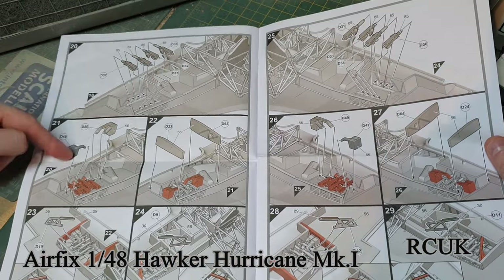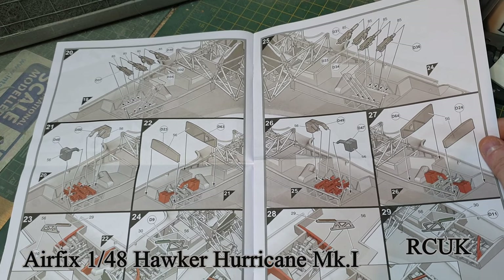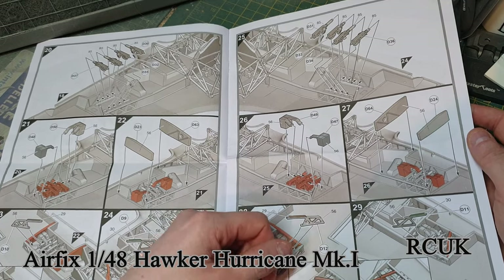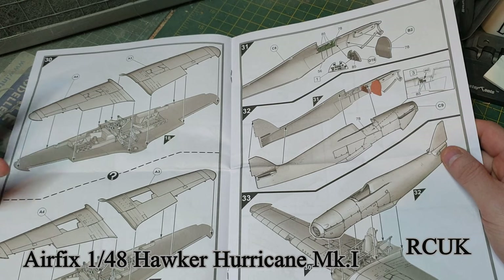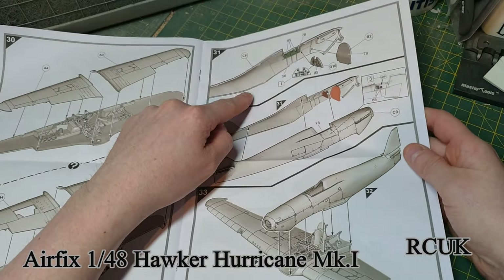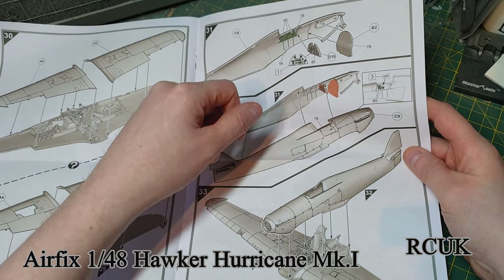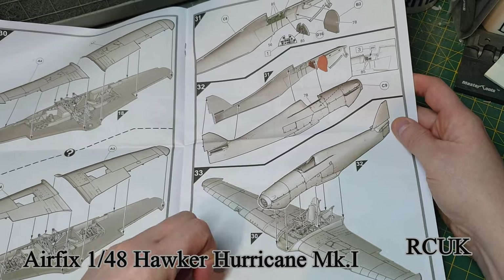Working on the gun assembly - ammunition boxes, two structural parts, two more structural parts like angles that hold the guns in place, left and right. If you're not having the machine guns showing, you don't need to worry about this step at all, but I'd still recommend putting the structural parts in. Sandwiching the two wings together, open or closed versions for the guns, and one side of your fuselage half. Paint the inside interior green - a couple of dials need painting, probably the instrument panel with decals or you can go the aftermarket route. Then sandwiching the two halves together.